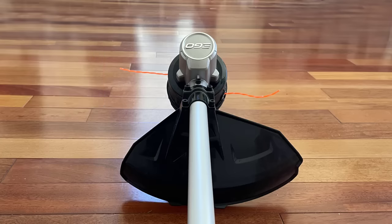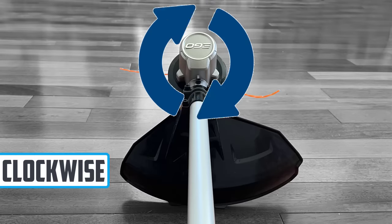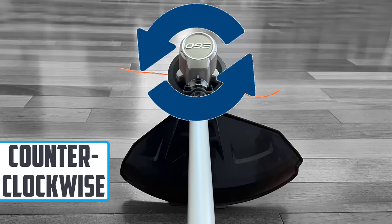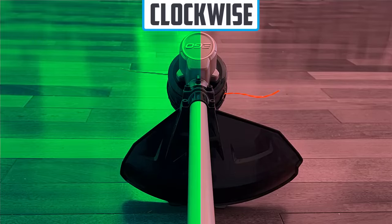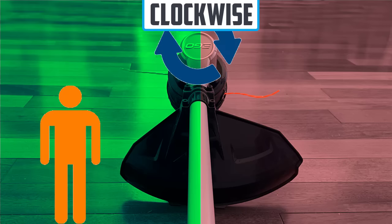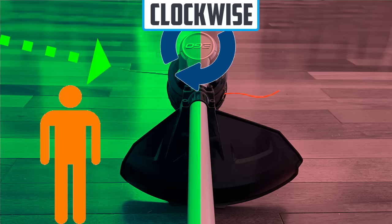What you need to do is first determine the rotation of your string trimmer. Is it a clockwise rotating string trimmer as indicated by these arrows right here? Or does your string spin counterclockwise? The reason why that's important is it determines how to best operate your string trimmer. So if you own a clockwise spinning string trimmer, you're going to want to stand to the left side and cut with the left side of that string trimmer, as indicated by this arrow. The reason why is it will eject the debris safely away from you.